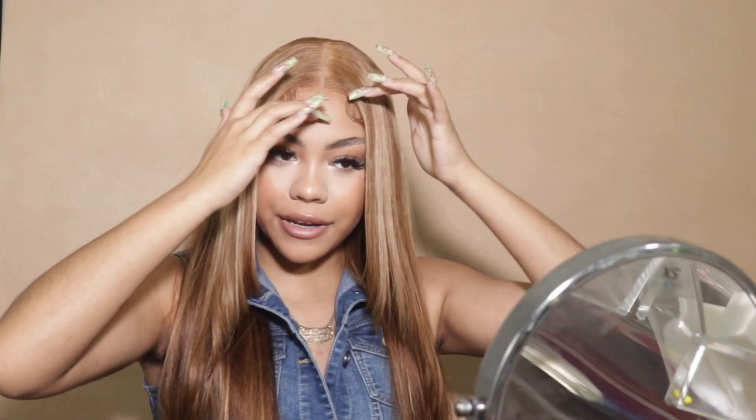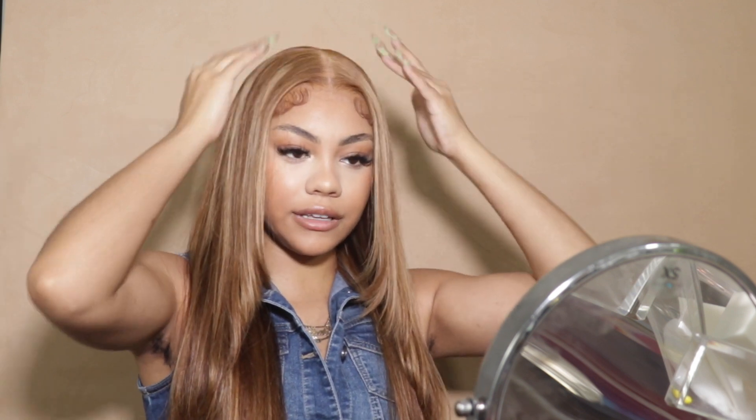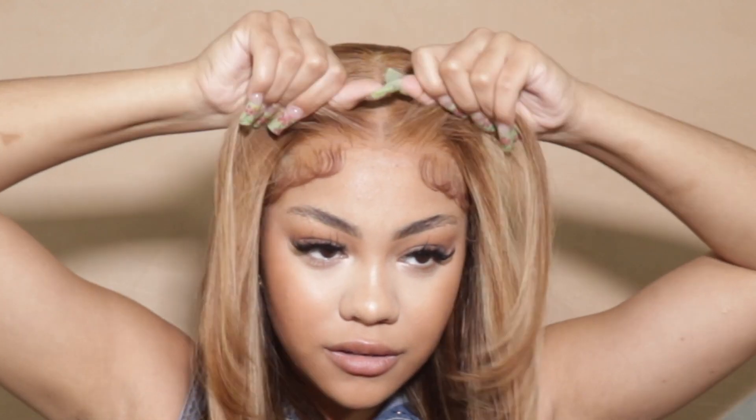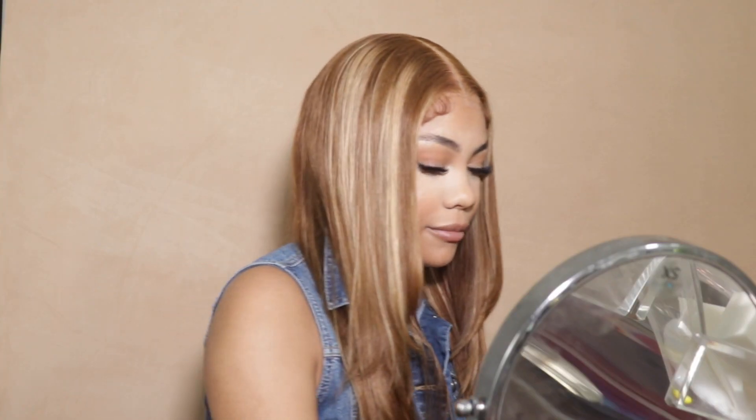I'm indifferent — I don't dislike it and I don't love it. It's definitely cute. Maybe it's because I just know what a frontal version of this looks like and I can see how that would hit. But also this is very wearable.